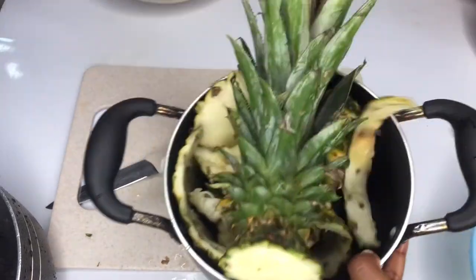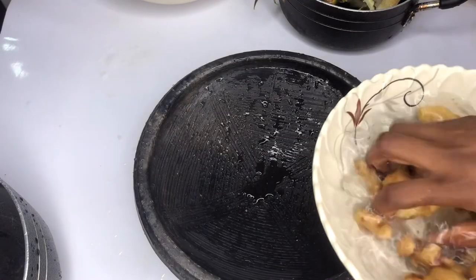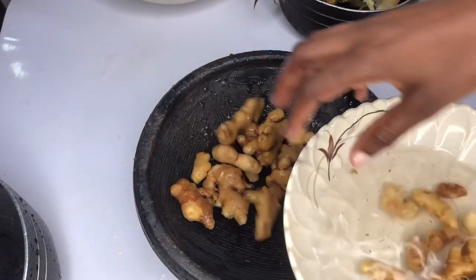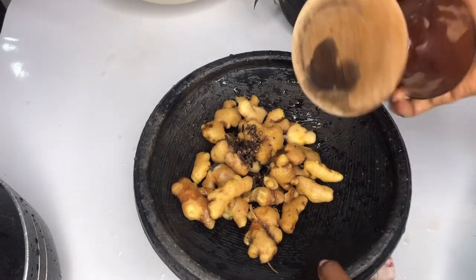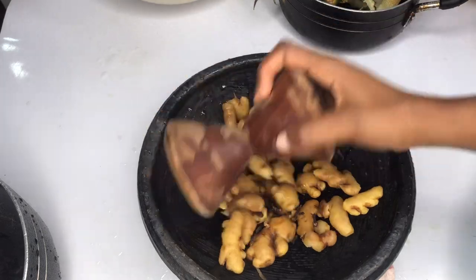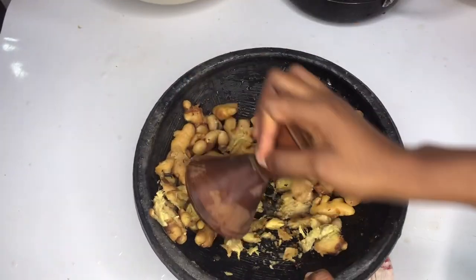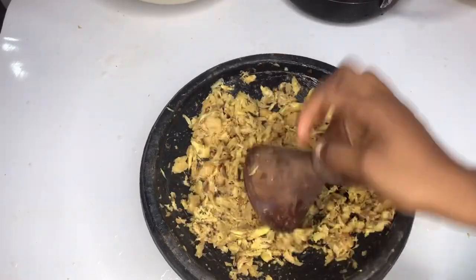I'll put the skin of the pineapple in another pot and wash it again - yes, we are going to be using the pineapple skin, it's very healthy. We'll continue by grinding our ginger. You can blend your ginger, or if you have a mortar you can pound it - we just want to break it down. I've added the cloves to it and I'm pounding it with my earthenware bowl and wooden masher.